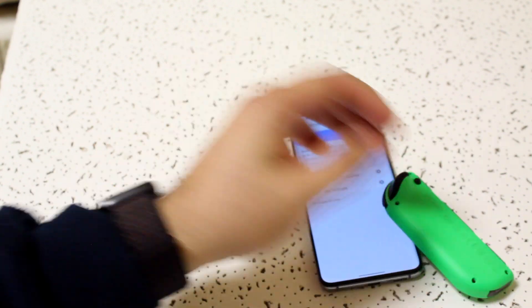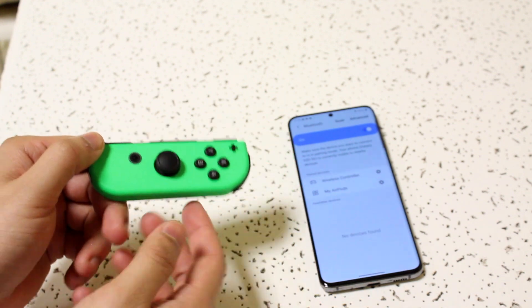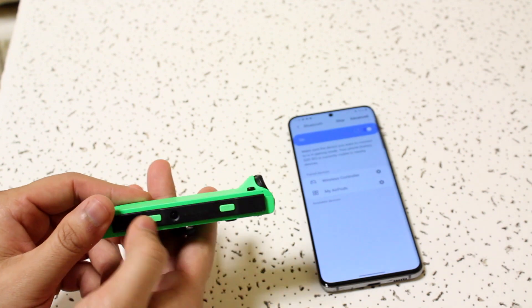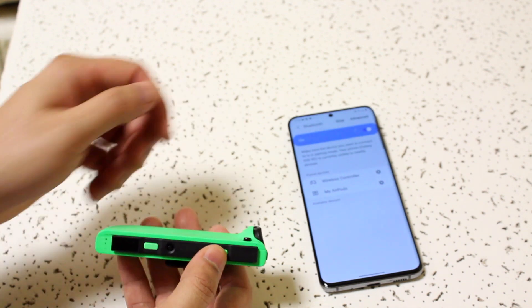Now grab your Joy-Con. Hit the power button and put it into searching/pairing mode. As long as it's blinking back and forth, you're good. I'm going to go ahead and scan again on the Android side, and while it's scanning you can hold down the sync button on the Joy-Con so it can be discovered.